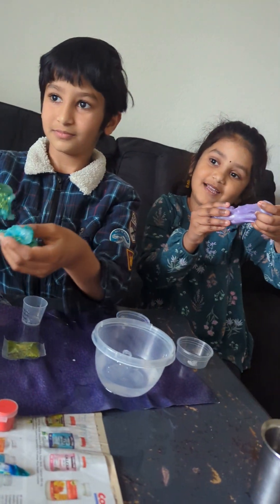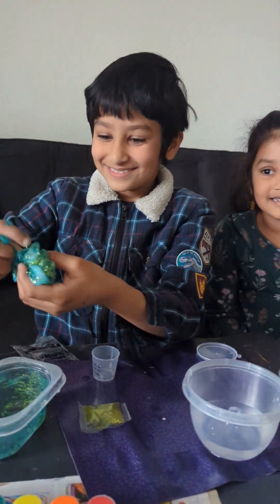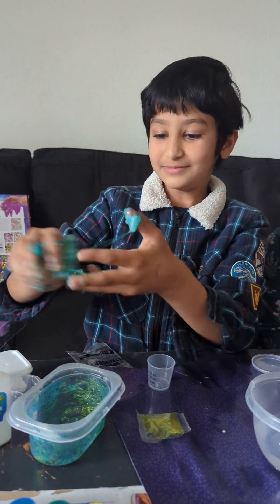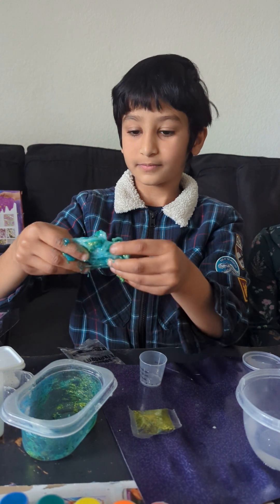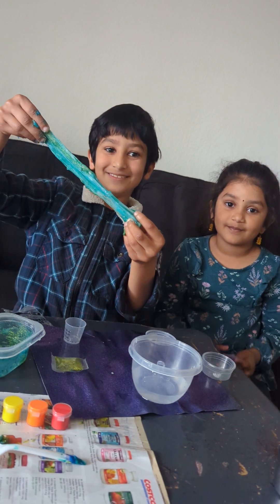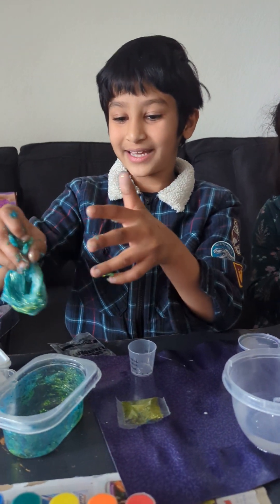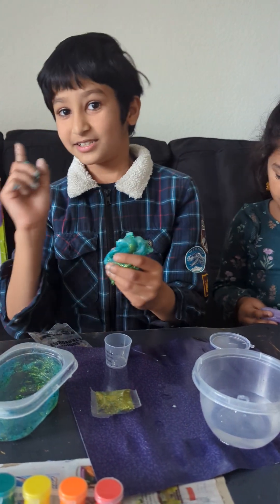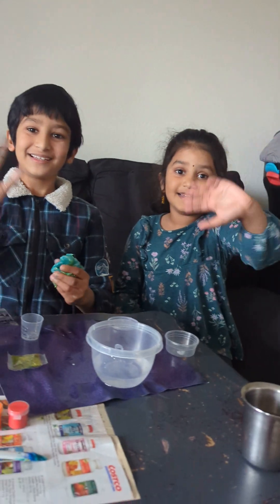I already made my slime. Oh, it's so gooey. Enjoy the slime you made. Click the like button, and subscribe and share. Bye-bye. Bye-bye.